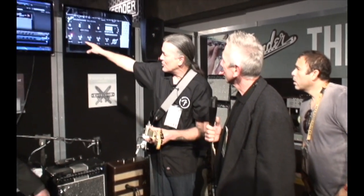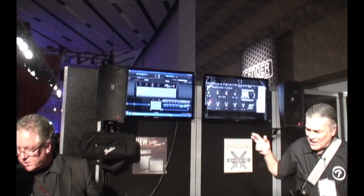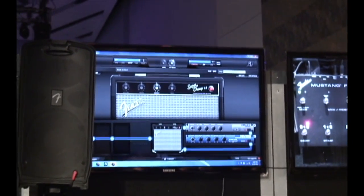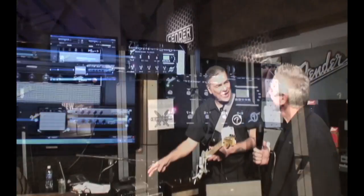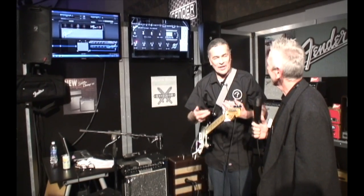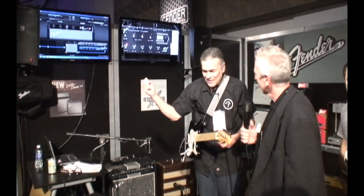Now it has USB connectivity, which lets you hook it up to software. This is a tube amp with a dedicated clean channel. It's got a dial with 16 different digital amp voices and a bunch of effects. When you hook it up to the software, you can reconfigure those amp voices and effects to customize them exactly the way you want, to create your own amp. Then pull the USB cable out, go to your gig — now you've got your amp doing exactly what you want it to do, and it won't be like anybody else's. Customizable, saveable settings.